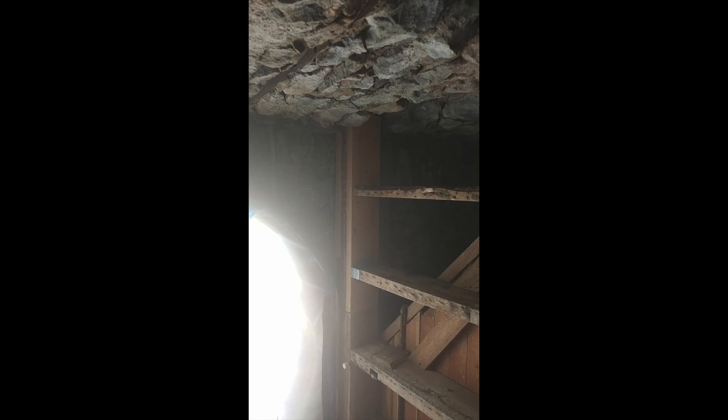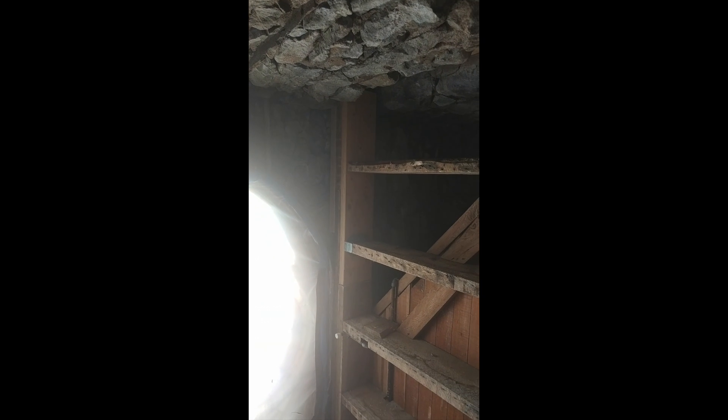Those LVLs all go into the stonework. This is the last one we have to put in place over here — that's going in today. You can also see the beam we had to replace; this is the main carrying beam on the front side. We've also got another joist support to put in right there.